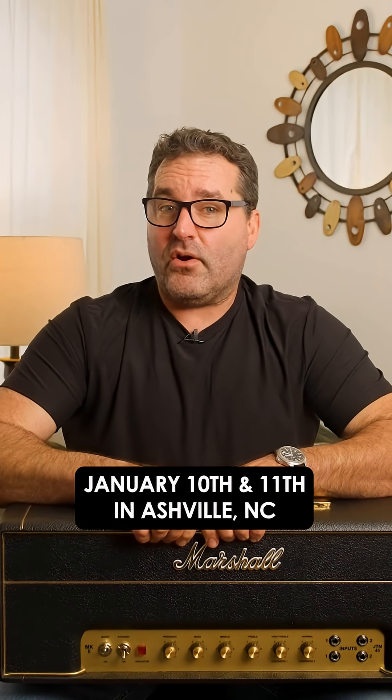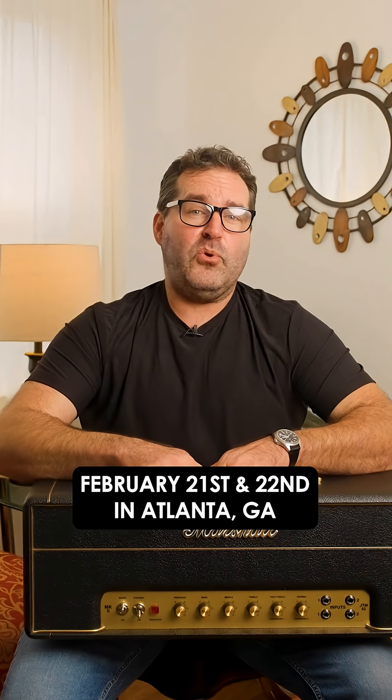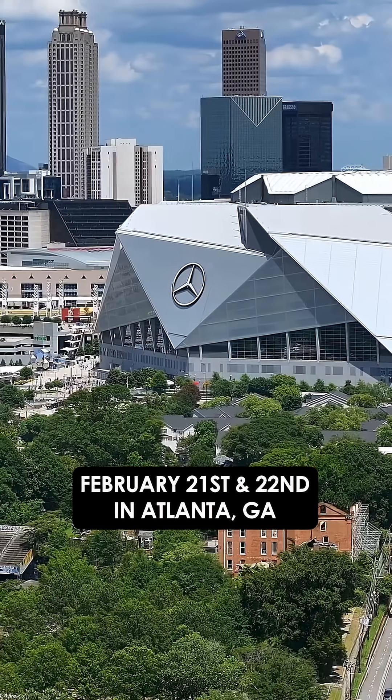The dates for these classes are January 10th and 11th in Asheville, North Carolina, and February 21st and 22nd in Atlanta, Georgia.